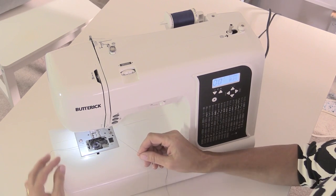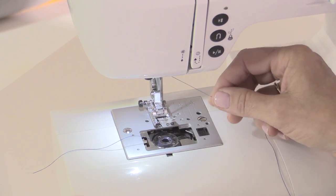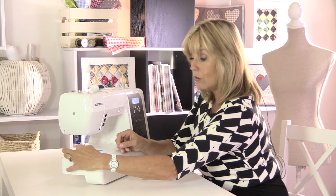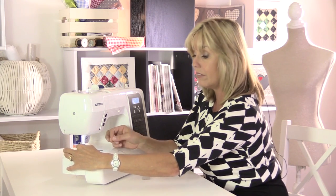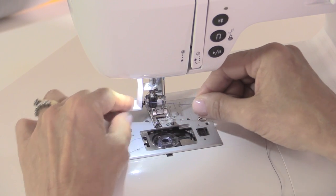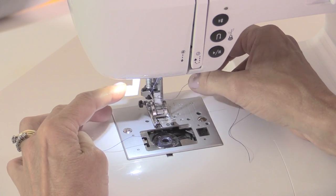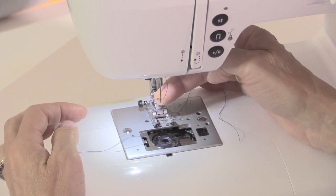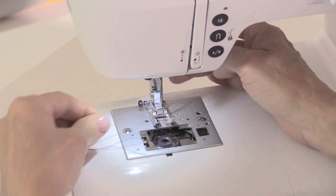The needle threader is a lever on the side of the machine. With the needle in the uppermost position, pull that needle threader down and hold it. This puts a tiny little hook right through the eye of the needle, so when you take your thread underneath the hook on the left-hand side and across those two little prongs at the front, that tiny hook grabs onto the thread and pulls it through the back of the needle.